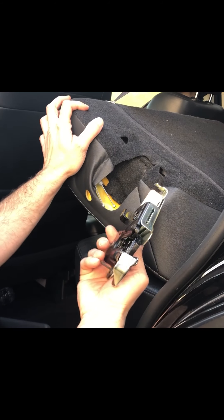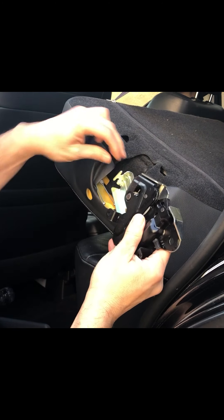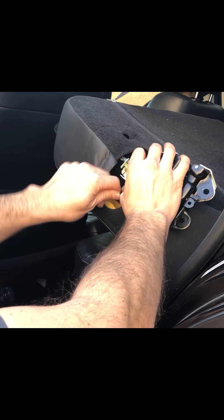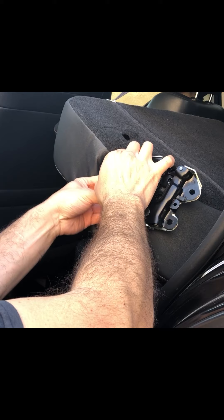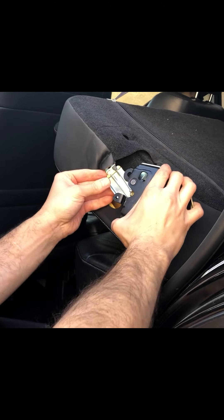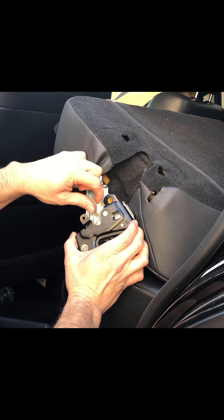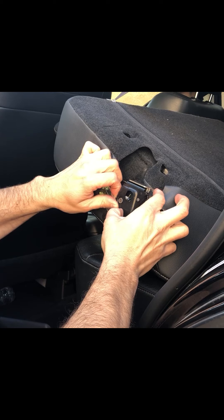Alright guys, this is the new part — same exact thing. We'll start by attaching the gray wire on top — pop, pop — and this one goes at the bottom. Pop, pop, pop. There we go. And as you can see, this little brass-looking part — that's where these come in, that's where you put them in.